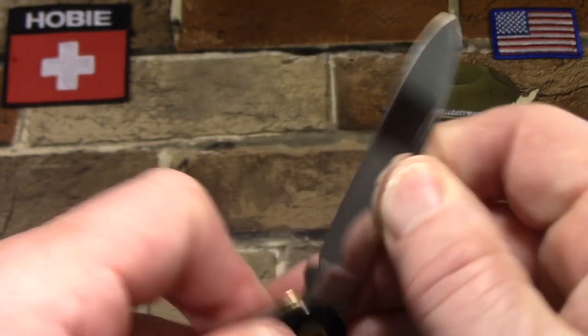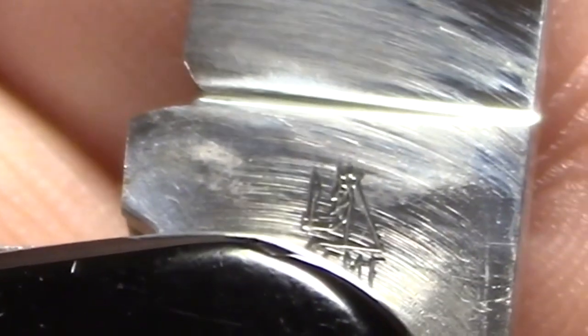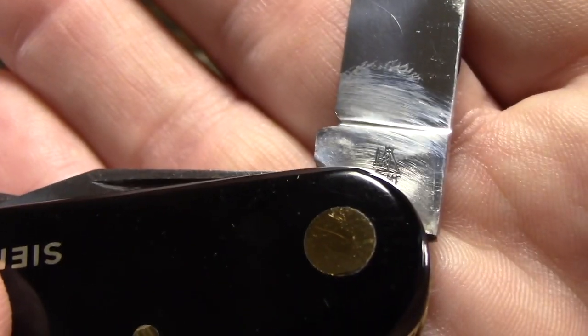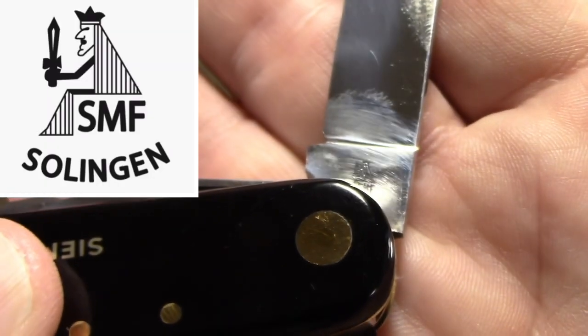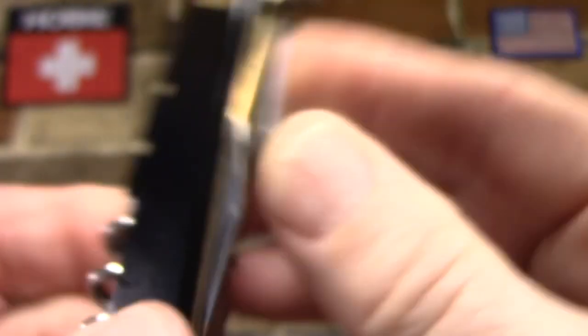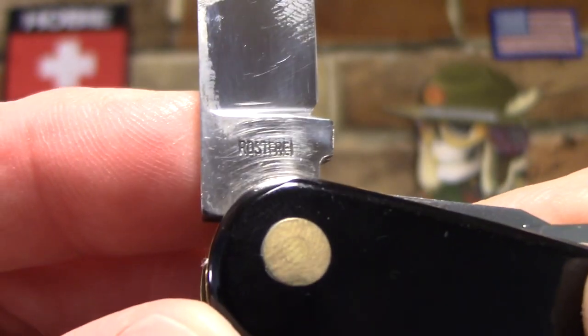SMF has a great logo. Let me get it into focus — it's a king holding a sword, seated, and he's actually sitting on the letters SMF but it looks like he's seated on a throne. I'll put an image on the screen so you can see that better. A lot of the German cutlers seem to have interesting or fun graphics as their logos. On the back we have 'Rostfrei' again.